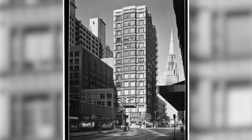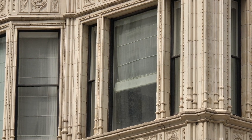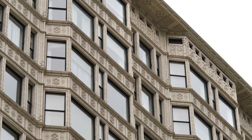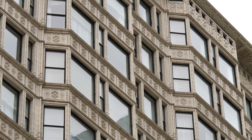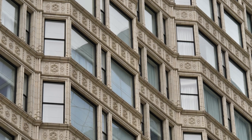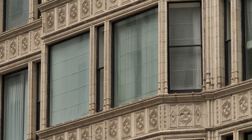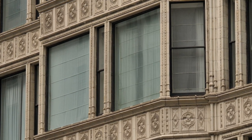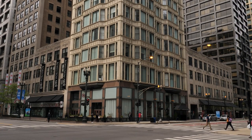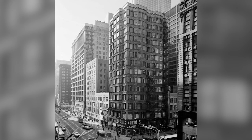The Reliance Building is famous for its Chicago windows. A Chicago window has a center fixed pane of glass and is flanked by two double-hung windows on each side. The double-hung windows can be opened to allow natural ventilation, but the fixed pane of glass allows lots of natural light into the building. This was important in the 1890s before the advent of modern electricity and electric lighting, and certainly before air conditioning, so everything had to be lit and ventilated naturally.